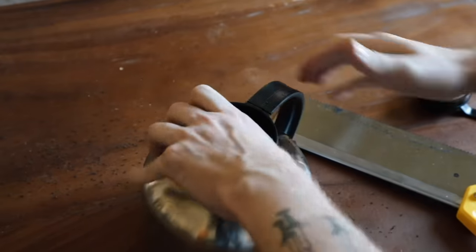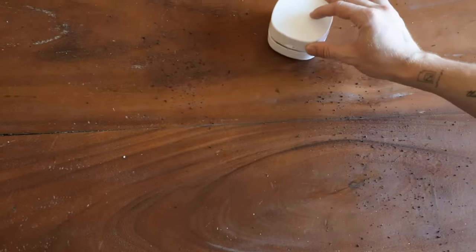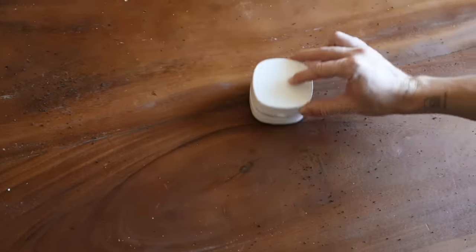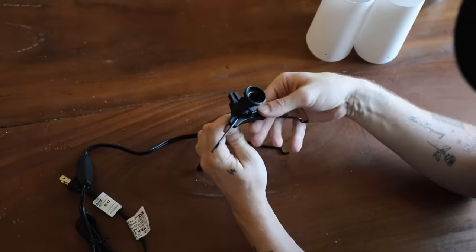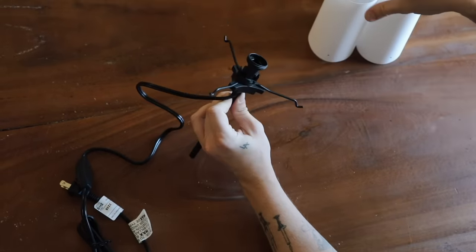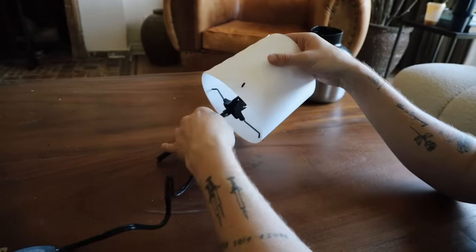I'm using this little tabletop vacuum I've had in my stash for years — I always pull it out, it's from Amazon, highly recommend it if you're a DIYer. Then I'm putting the little lamp together. It's just a cheap little lamp from IKEA but it works perfectly for this project because we're going to be covering all of it up.